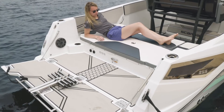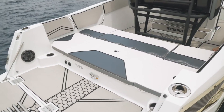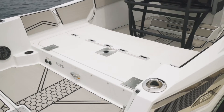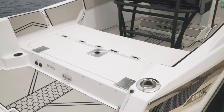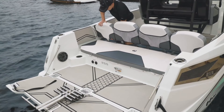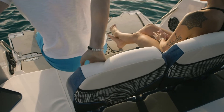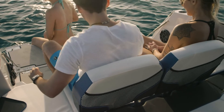Across the transom of the boat you have a sun pad. The cushions are optional, and underneath you have a full-width casting platform covered in mechanical non-skid, with storage below. You also have backrests that are multi-positional and can face forwards or backwards, and can be moved whether you want to sit in the middle or on either side of the boat — port or starboard.